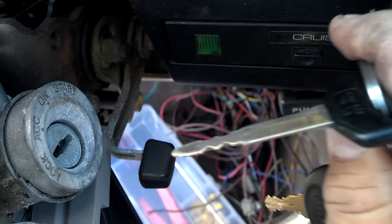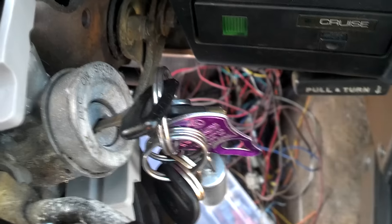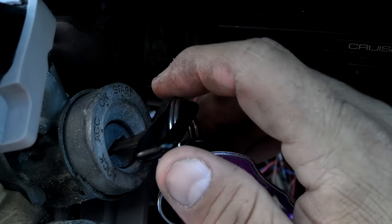Hey guys, today marks the end of 30 years of me bitching about something. On these old Toyotas — since I've got the dash apart and am doing a lot of stuff right now — on the old Toyotas, in '86, in one year they had a little key release button up here.